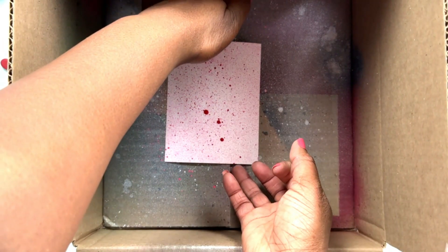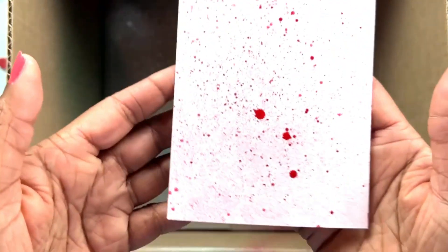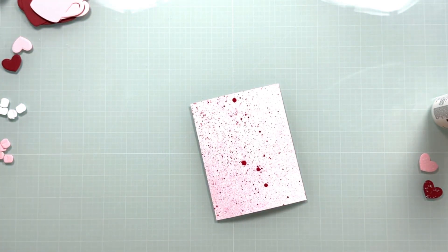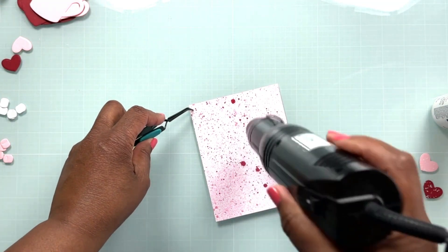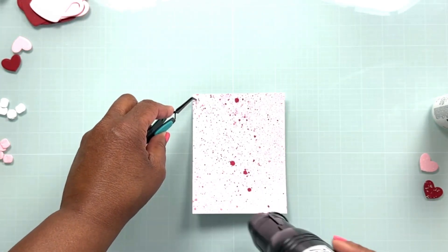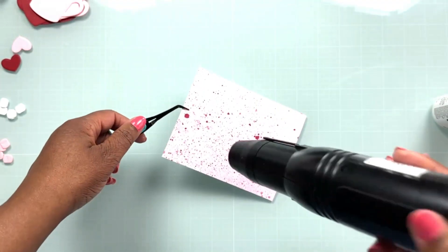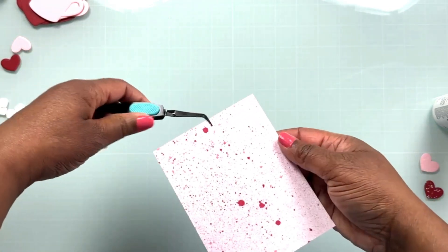Now let's get a close-up look at this panel. I don't use distress spray stains that often, and I don't know why — I think I might have to change that. I want to make sure my panel is completely dry so I'm going to hit it with my heat tool. I don't want to risk running my hands across the panel and smearing the paint on the background, so the heat tool will help it dry a lot quicker.